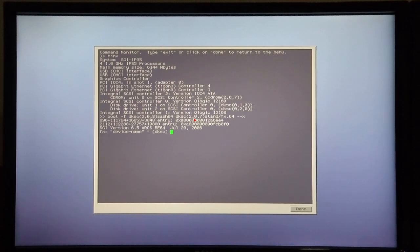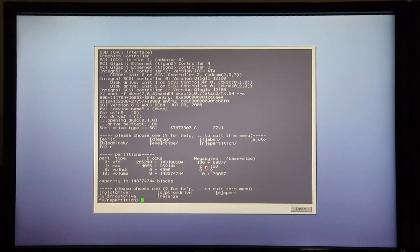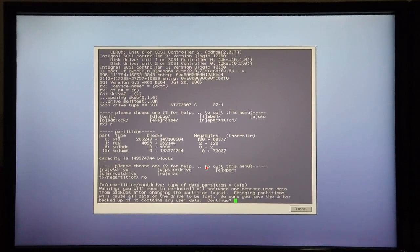The device name is dksc, the controller is 0, drive is 1, so now it's opening the drive self test. I'm going to repartition the disk, so I'm going to choose the option R for repartition. I'm going to set it as a root drive, so I'm going to type in RO.